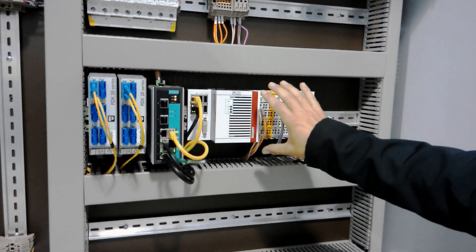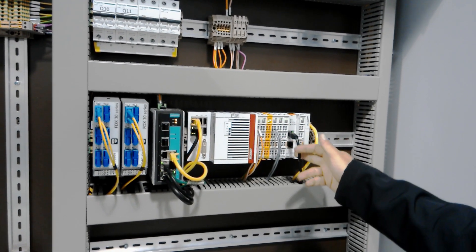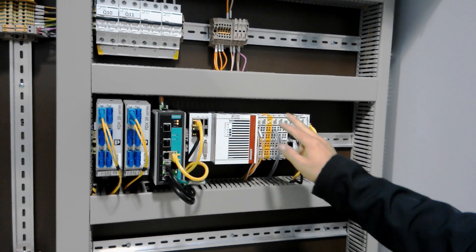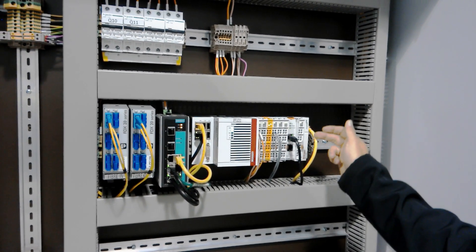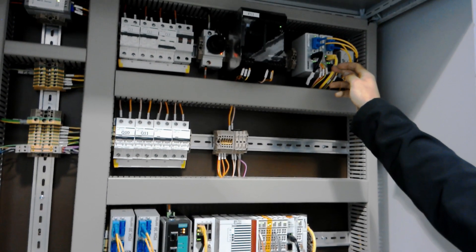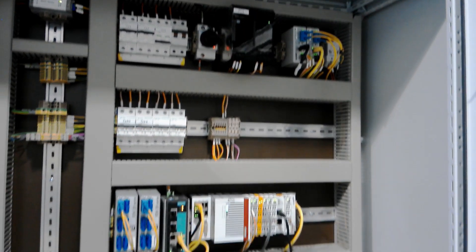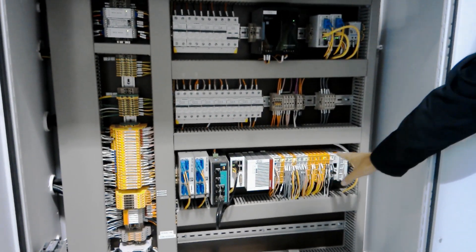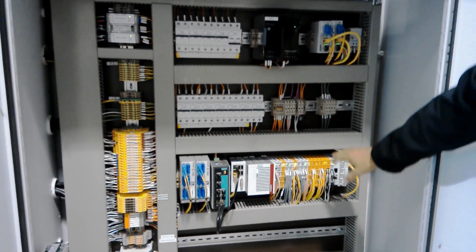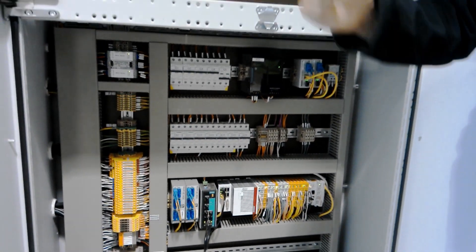We've got some IO mainly talking out through to some existing Allen Bradley drives over Ethernet IP. Our EtherCAT Redundant loop starts here, comes up, goes out here into a copper to fiber loop, and then it branches out. And we've got the same thing down here in the safety loop. We've got a mixture of safe and non-safe IO coming out onto the EtherCAT network out on the fiber, and we'll go out onto the field and have a look.